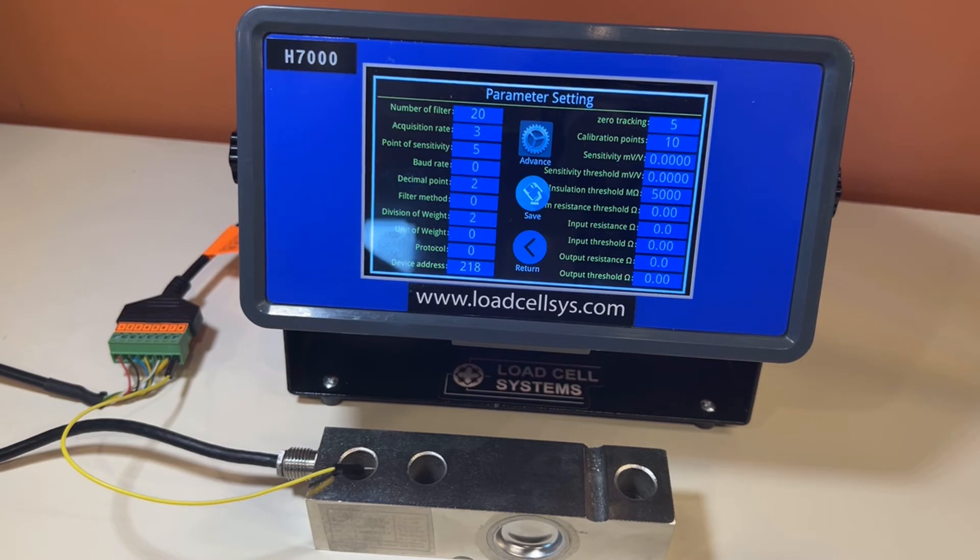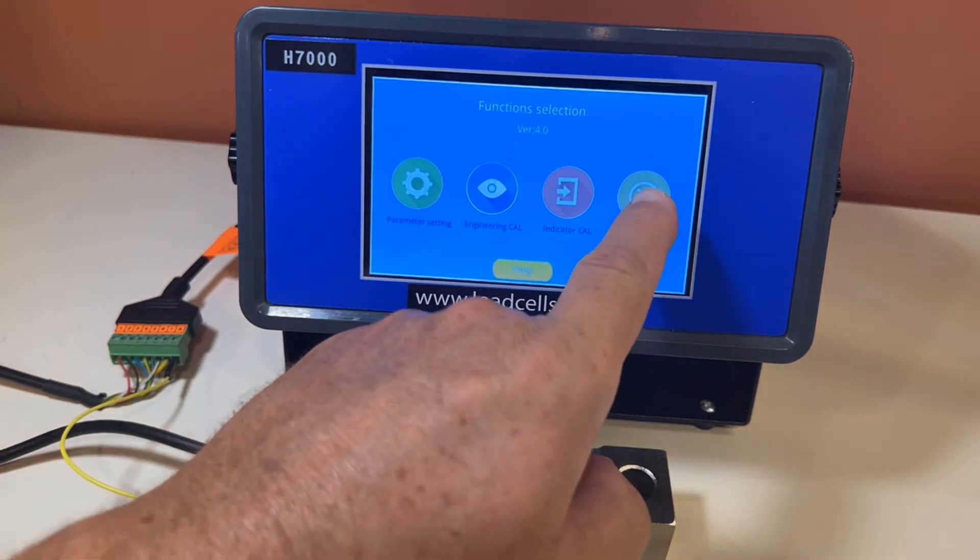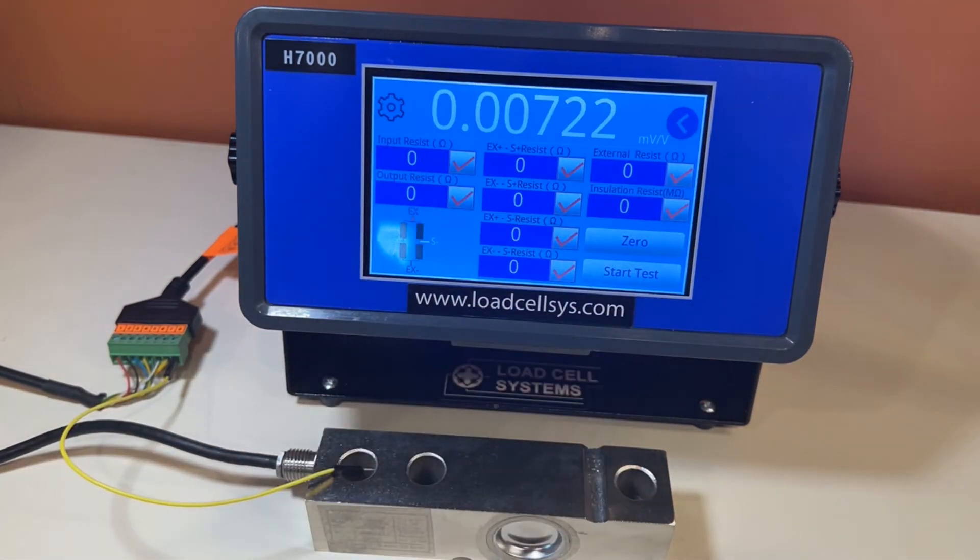The H7000 is not only used by load cell manufacturers, but also scale technicians or maintenance personnel responsible for maintaining a large number of scales in their facility. The tester aids in troubleshooting load cells and quickly gives the operator a clear insight of the load cell's condition.